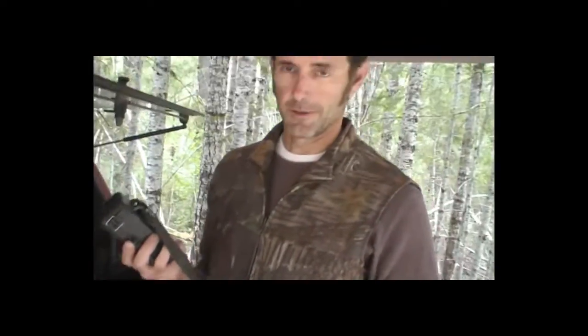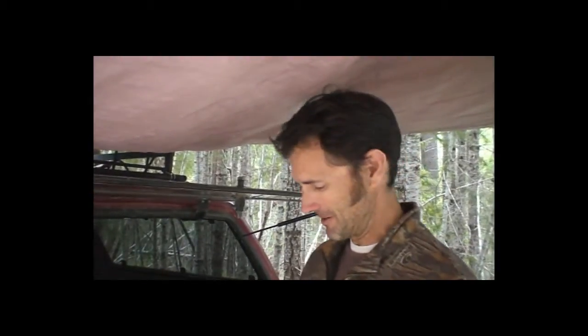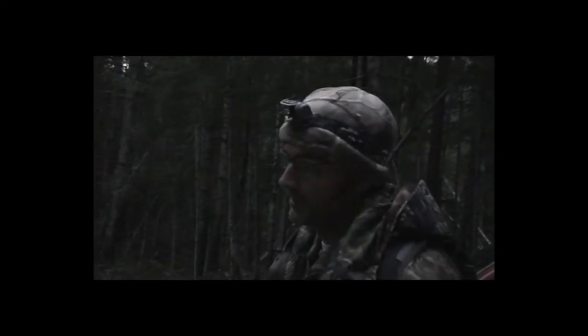Any time of year at the Bluff Creek site, it's very limited on sun, and it goes down quickly. We're going to be coming back out tonight in the dark — I've got some lights, we'll be good. Let's put some of them up.